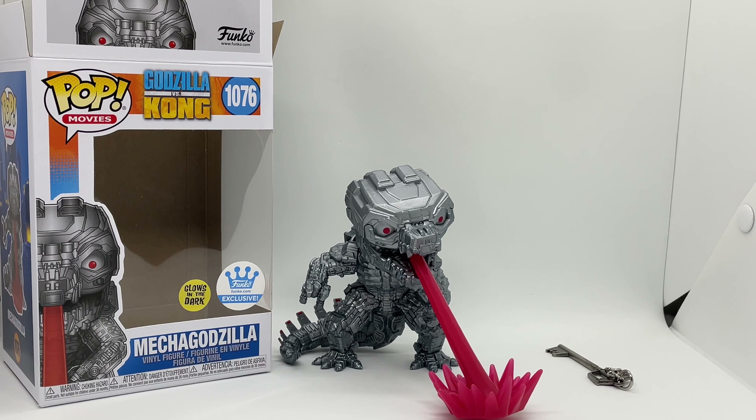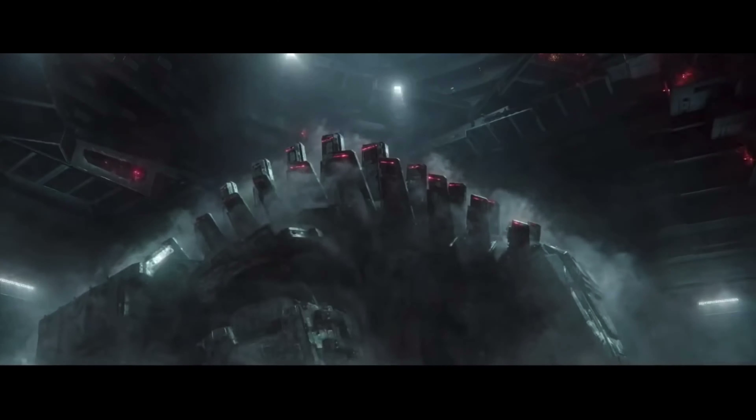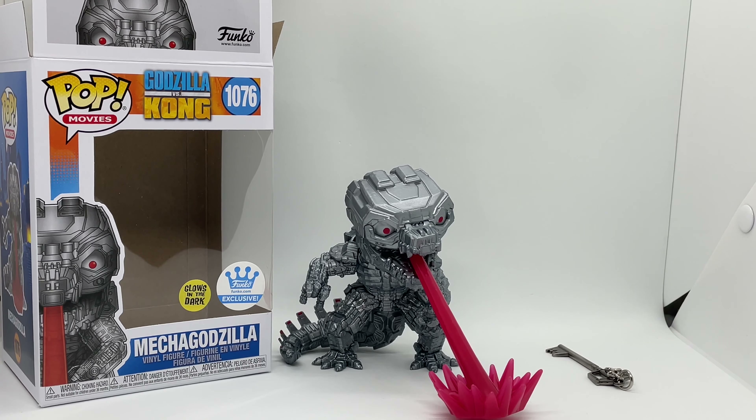Well, there you guys go — that is the unboxing of glow-in-the-dark Mecha Godzilla, the Funko exclusive. The glow-in-the-dark is not the best; you can see it in pictures or if you're looking right at it, but it's still pretty low, which I'm a little disappointed in. His laser beam glows, which is fine, but on him himself, nothing — which sucks. But it is what it is, he still looks pretty cool. Is it worth picking up? I would say yes.